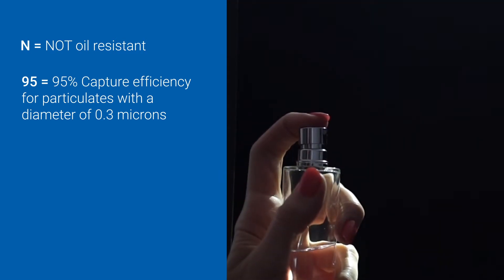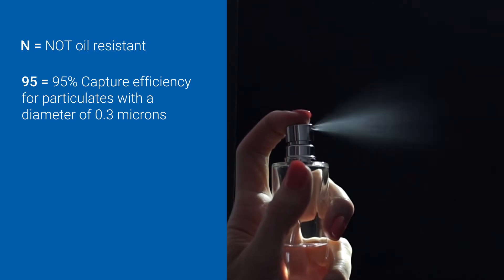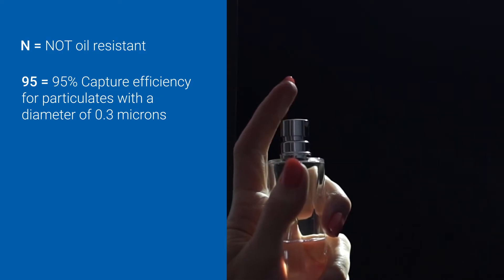An ability to smell a perfume or cleaning product while wearing the mask does not indicate a failure of the respirator's efficiency.